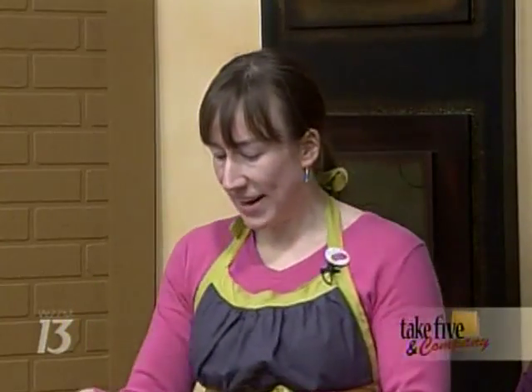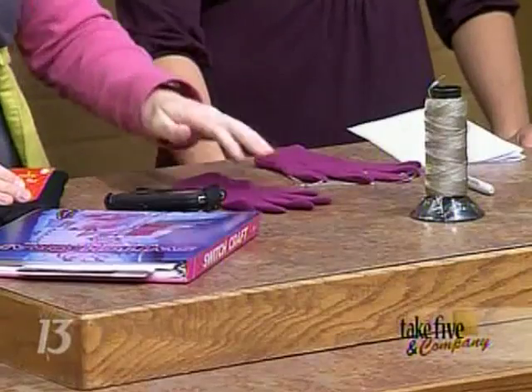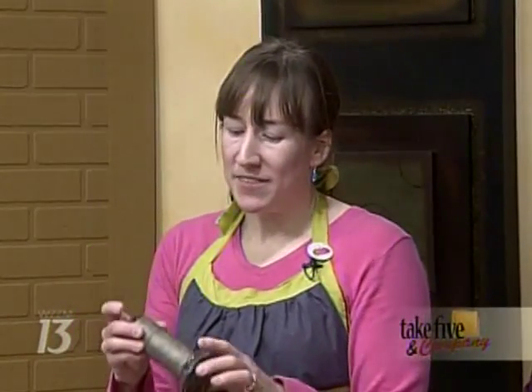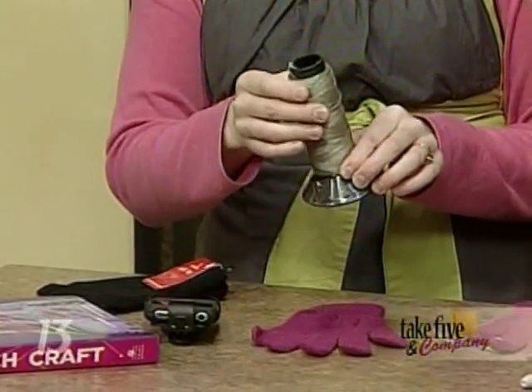This project is fantastic because all you need — you can go to the dollar store and get a dollar pair of gloves, which are great for running. The expense comes in when you're trying to get the conductive thread, which you have to order online. I'll have the link online so people know where it is — it's not just any average thread.